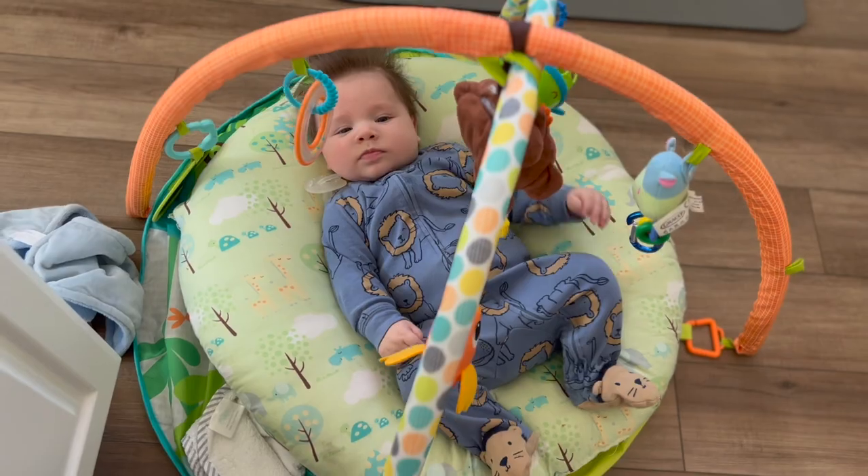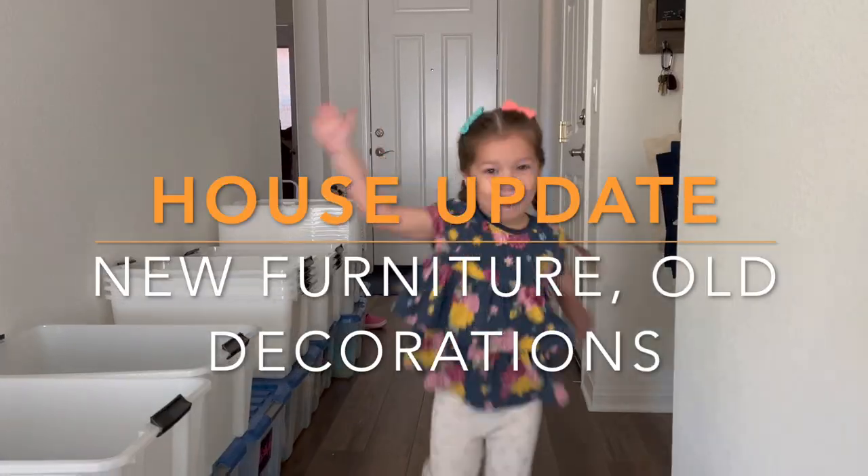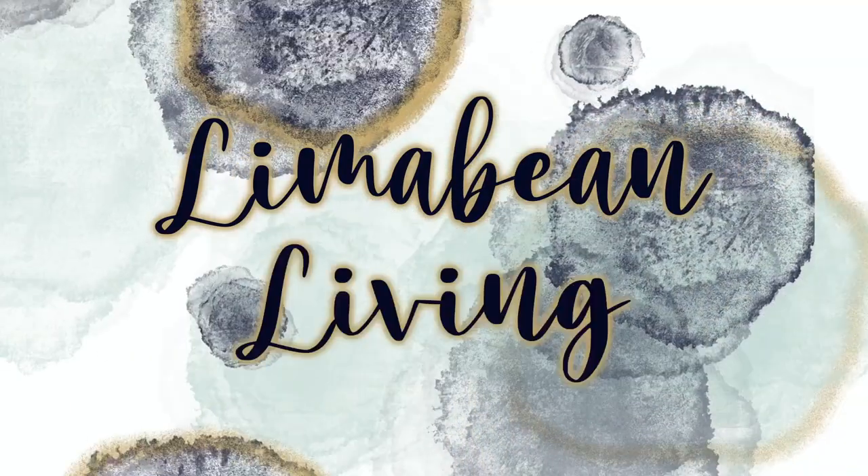Hey guys, welcome back to my channel. Today I'm giving you a little rundown of our house and what it's looking like so far, just a little update on our new home. Welcome back to Lime of Bean Living. If you guys are new here, my name is Emily. Welcome to my little motherhood channel where I take care of all things mom. I have two little ones, you'll probably hear them in the background.